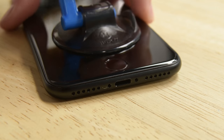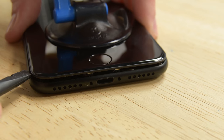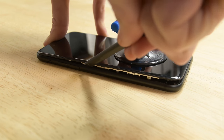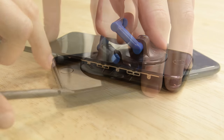Pull up on the suction cup to create a small gap between the display assembly and the rear case. Then grab your spudger and insert the flat end into the gap. Slide the spudger to the left along the lower edge of the iPhone. Now slide the spudger up the left side of the iPhone, starting at the lower edge and moving towards the volume control buttons and silence switch.